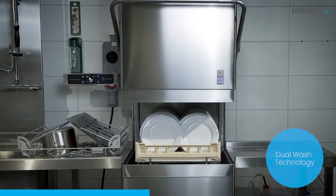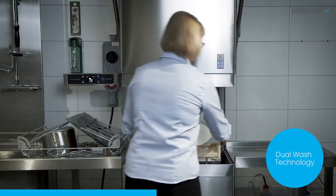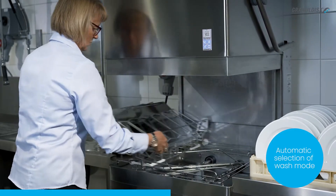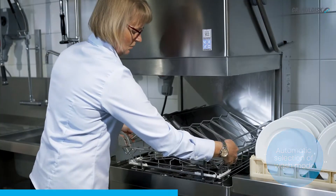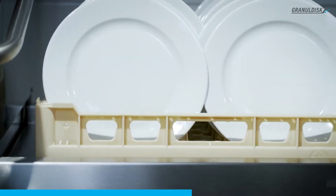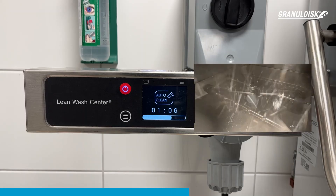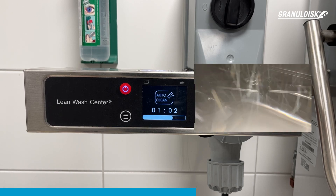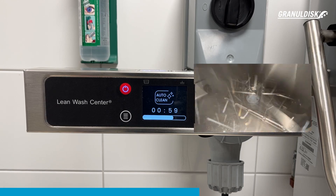The X2 Master offers two distinct modes: high pressure, perfect for tackling stubborn grime on pots and pans without the need for scrubbing or soaking, and low pressure, ideal for gently washing plates, cups, and utensils. This innovative machine transforms the way you clean your kitchen, making it an absolute must-have for those who value both convenience and cleanliness.